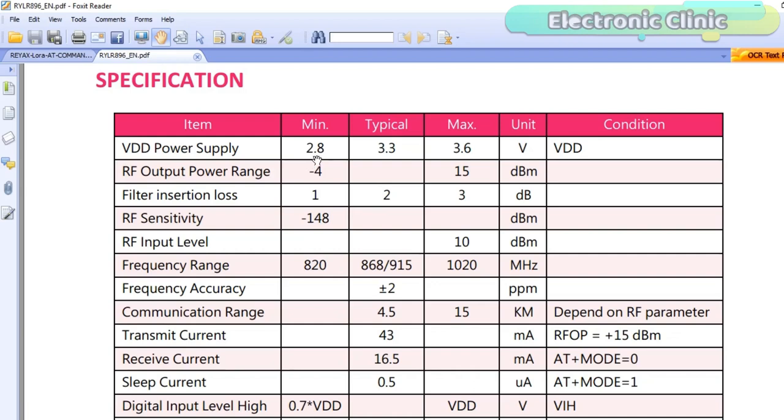The minimum voltage is 2.8 volts. The typical voltage is 3.3 volts and the maximum voltage is 3.6 volts. Using Arduino, I can easily power up these transceiver modules using 3.3 volts.